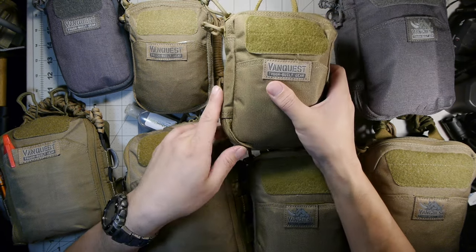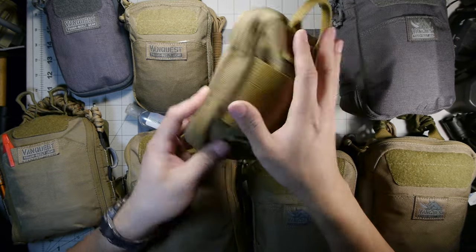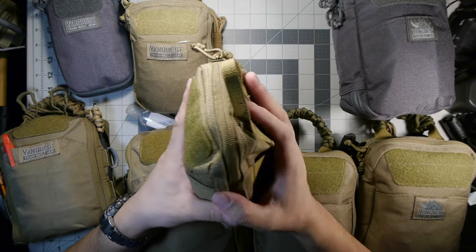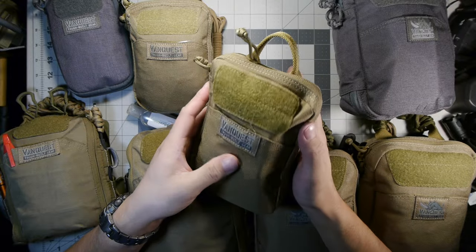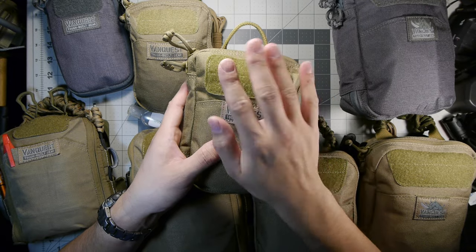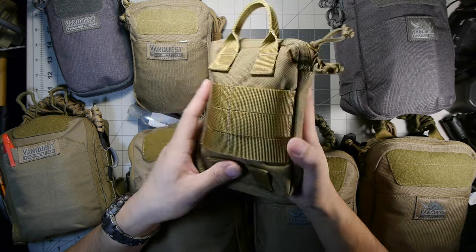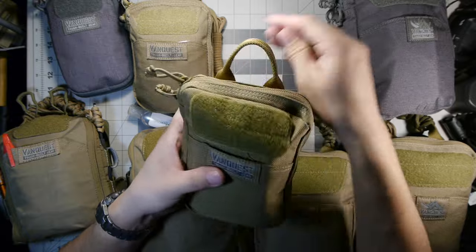Next up is the biggest version of their PPM line — the Huge Personal Pocket Maximizer. It's different from the Husky and the Slim. The Huge also has YKK zippers but doesn't have the locking zippers. It has the same front hook-and-loop field, the slip pouch in the front, and a similar back — just a little bit bigger.